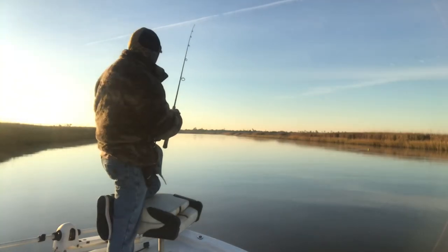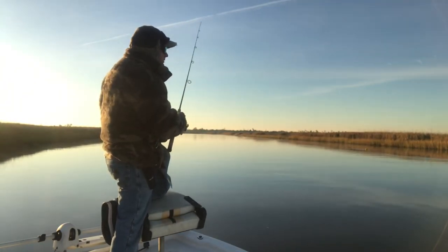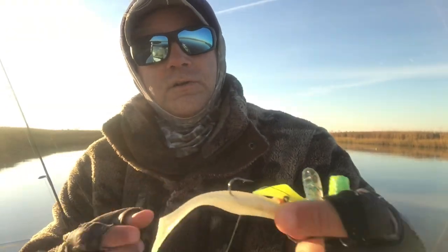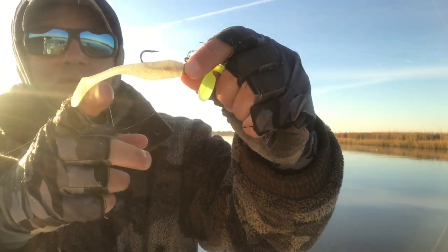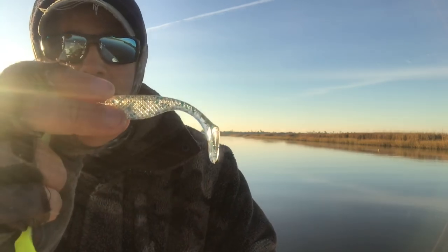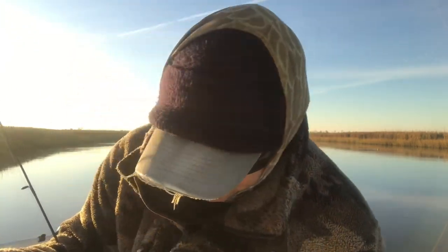Using Matrix Shad. Yesterday we caught them on all kinds of colors. I'm starting off with a pearl white - I don't know the name of it, it's like an ultraviolet white or something. If you're a Matrix Shad man, you know what it is. Yesterday we also used the lemon head, the holly jolly, the shrimp creole, and the limbo slice. We caught fish on all of them. The top catcher though was this white ultraviolet-looking one - that was the top catcher. Matrix Shad gets it done.